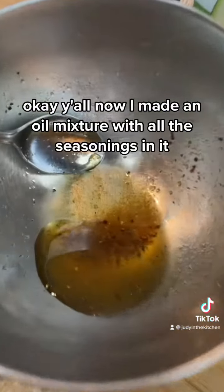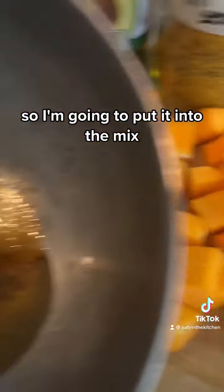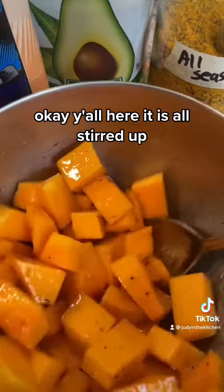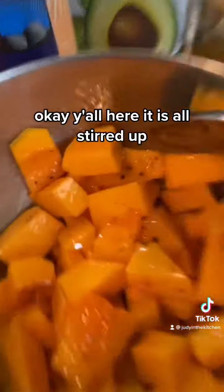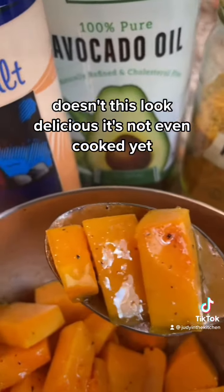Now I made an oil mixture with all the seasonings in it, so I'm going to put it into the mix. Here it is all stirred up. Doesn't this look delicious? It's not even cooked yet.